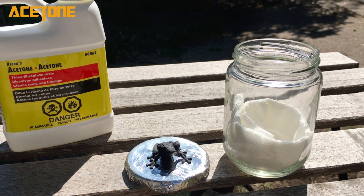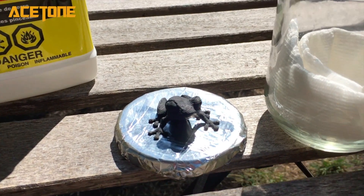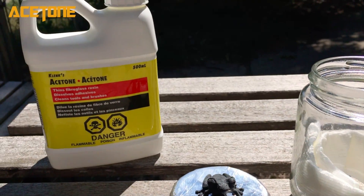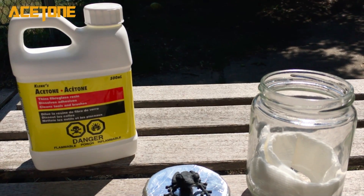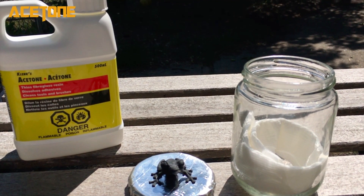Up next, I used some acetone vapor. What I did here is I took a glass jar, wrapped a paper towel in it, poured some acetone in. I then took the lid, put some aluminum foil on it, and flipped the jar upside down over top of the frog. I was originally going to leave it outside in the sun because it was a pretty warm day, but I wound up having to go inside and just blast the jar with a hair dryer to get it up to temperature. It took maybe four or five minutes.